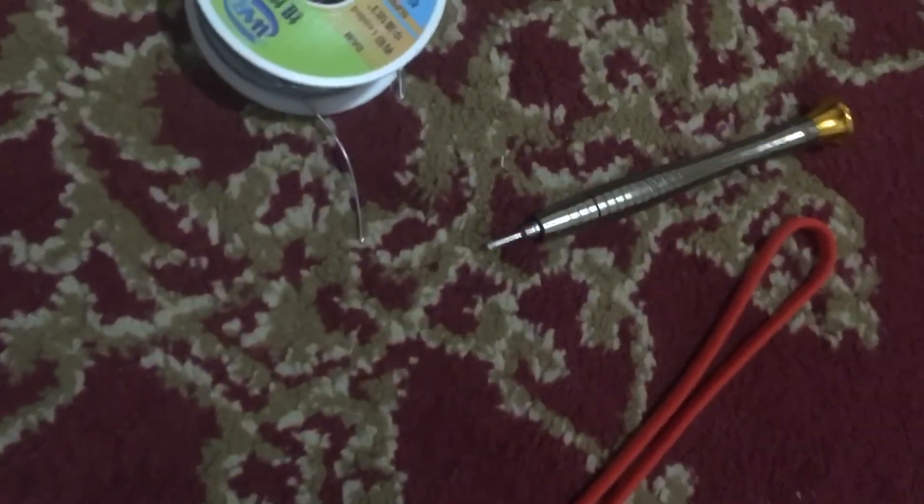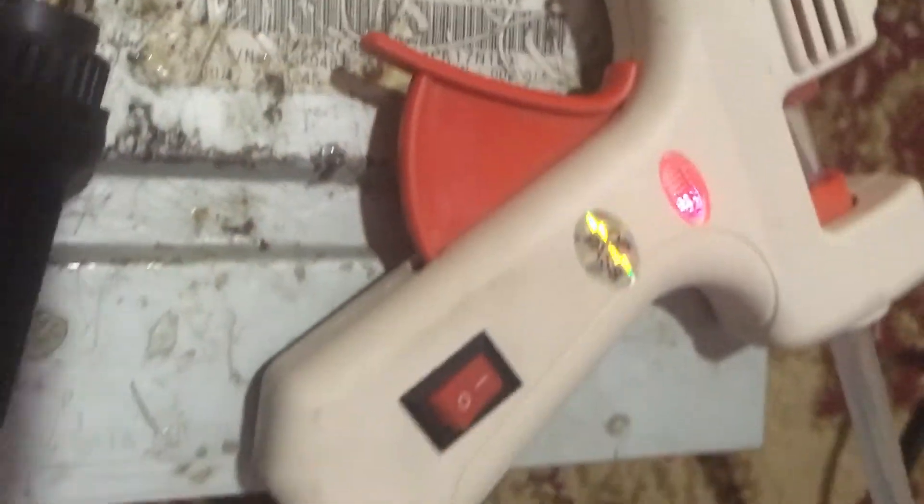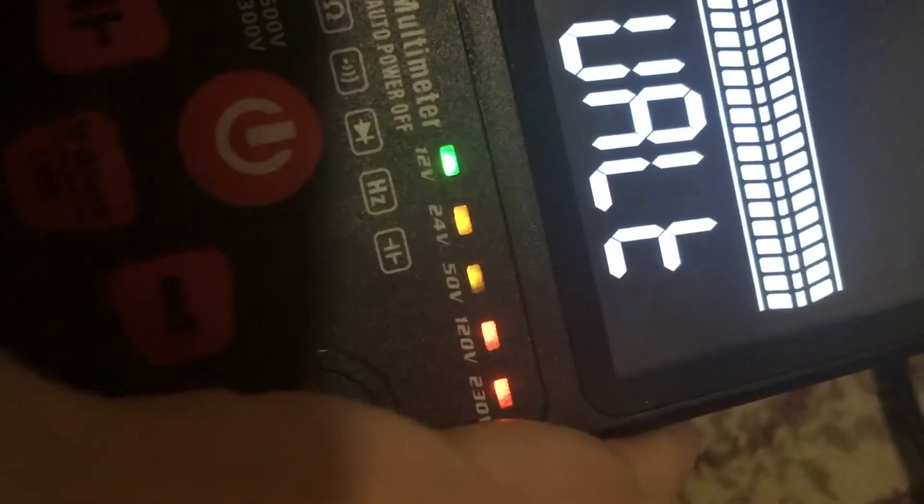These are very good multimeters. You can do voltage testing with it too — here you can see my hot glue gun is turned on, so we have voltage in this wire. It's beeping at 30 volts. It's a very cool multimeter.